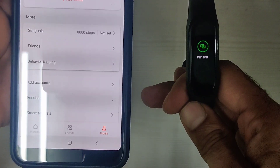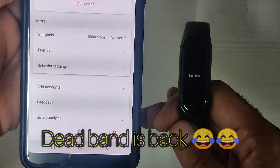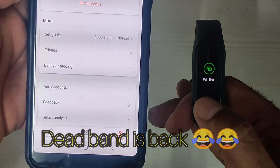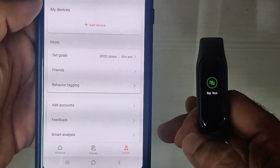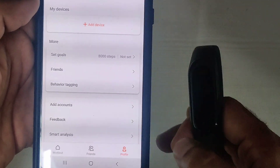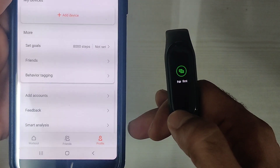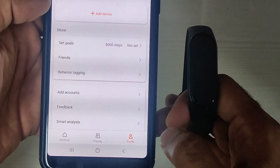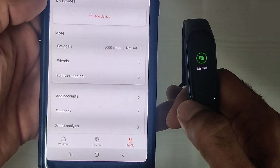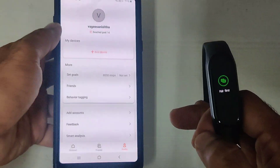The device is up — it was dead before, but now the display is working and it's asking to pair. If you pair it, the device will work again. I've seen this issue on two or three devices and the fix is simply to un-pair it and pair it again. Let me pair it again and show you what happens.